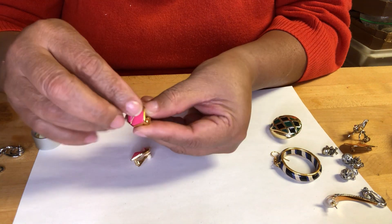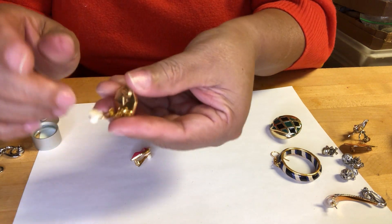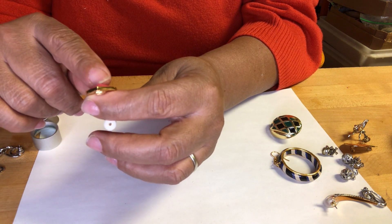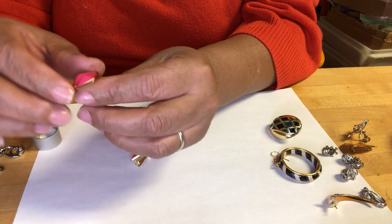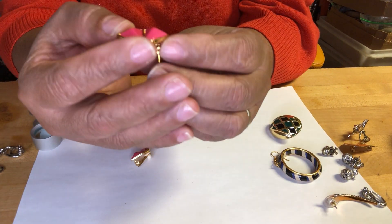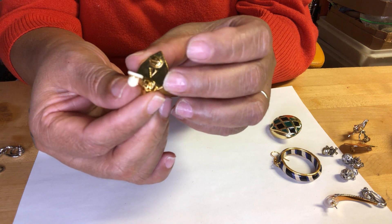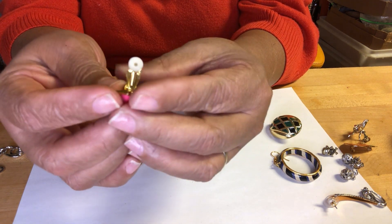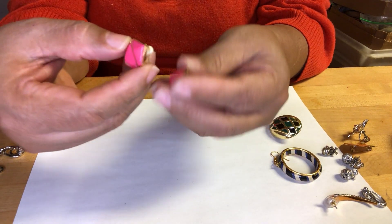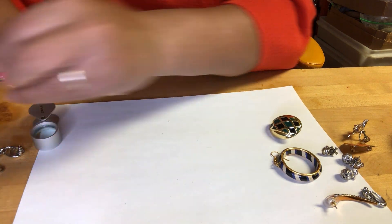This pink — it could be hexagon, I'm not sure what that shape is called. It has a V in the back. V for Valentine, Victoria — I don't know who has that V. These are clip-ons.